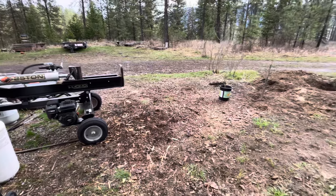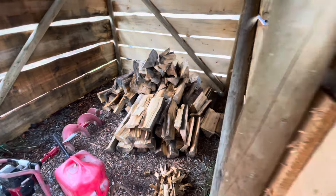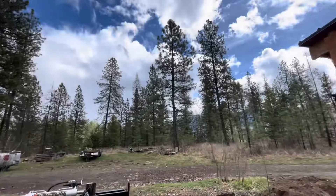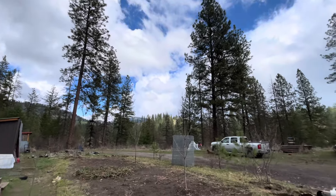Finished cutting and splitting everything, cleaned up. I cut about maybe a third of a cord, if that. I've been fighting the rain all day, and I thank God that it kind of held off for the most part.